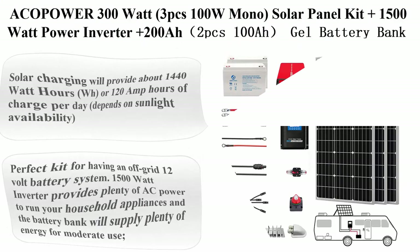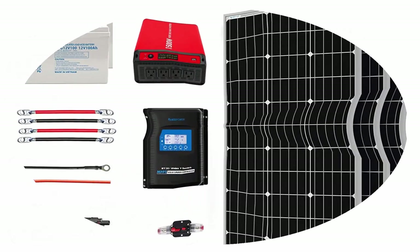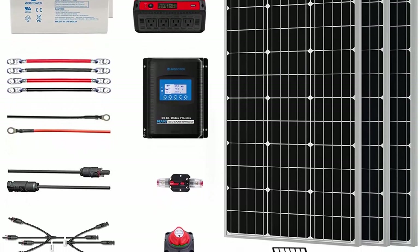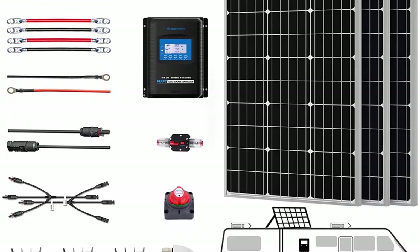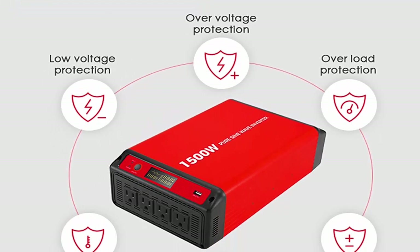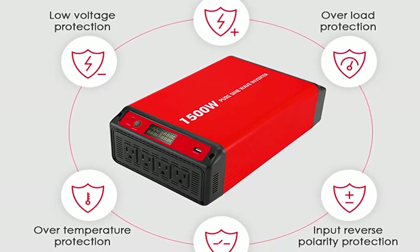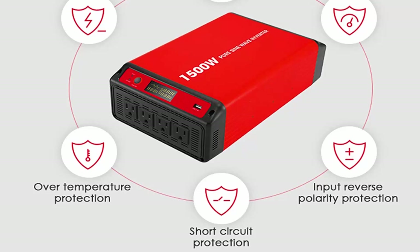Top 3: Acopower 300W — 3 x 100W mono solar panel kit plus 1500W power inverter plus 200AH (2 x 100AH) gel battery bank for RV, boat, cabin, and off-grid 12V battery systems. Solar charging will provide about 1440WH or 120AH of charge per day, depending on sunlight availability — a perfect kit for an off-grid 12V battery system.